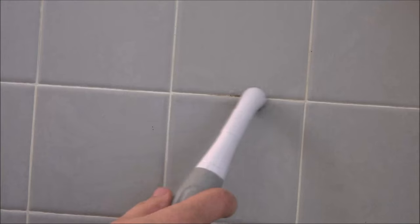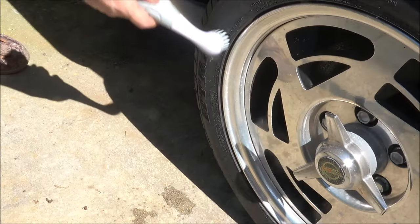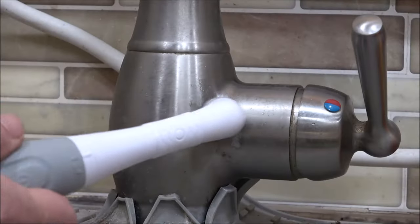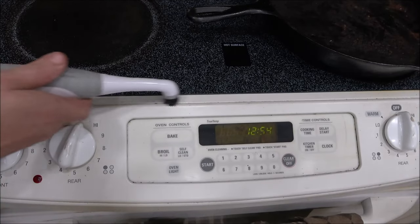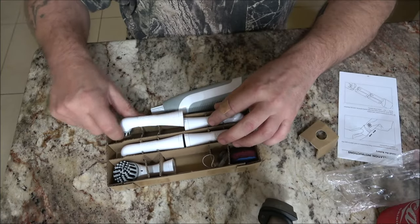This would be nice for cleaning grout and tiles, or cleaning tires on a car, for instance. You can also use the soft bristle brush to clean around sinks, countertops, and ovens. Let's put one of the heads on.